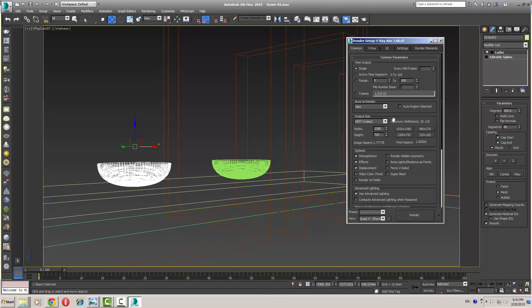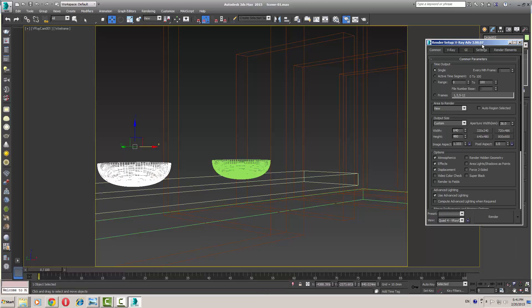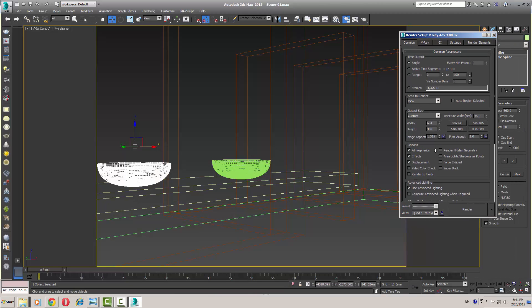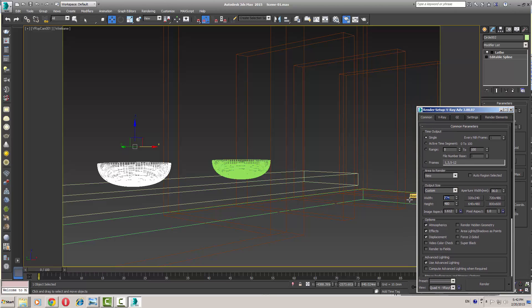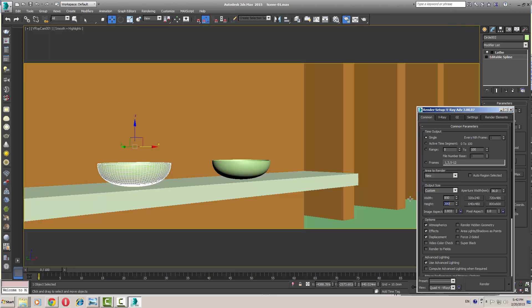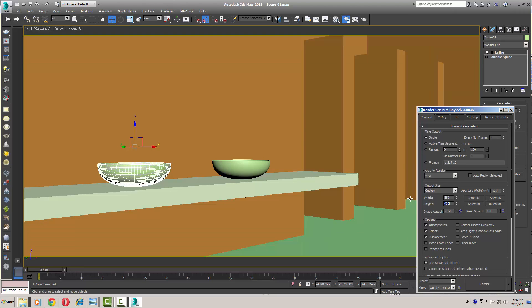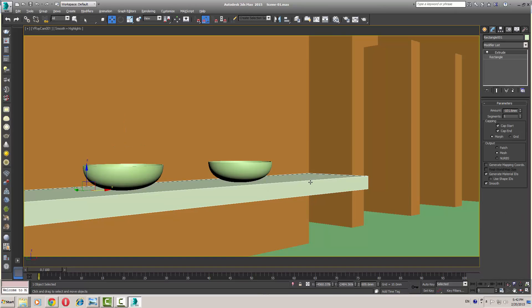I need to set my frame first. The width is 850 and the height is 300 to 400 — 400 is OK.